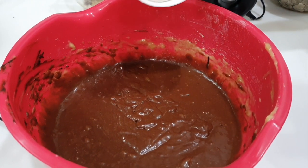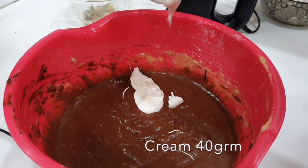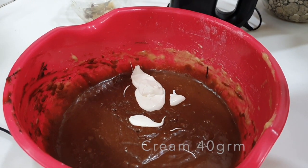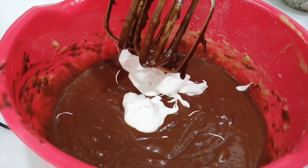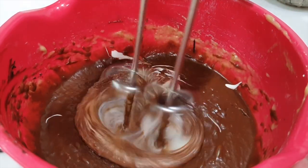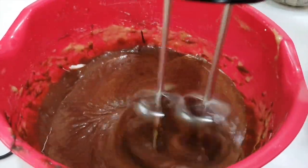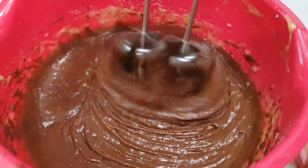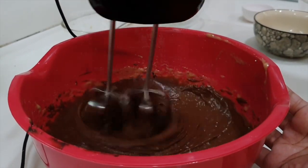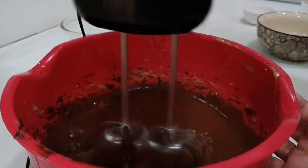Last, we are going to add our cream. Let's put in all the cream we have, then whisk again. The cream will add a richness to your cake.